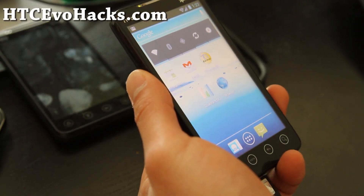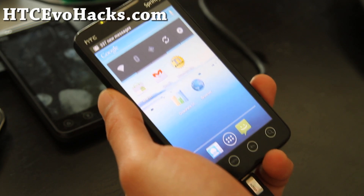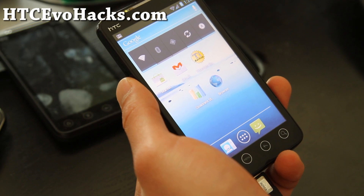Hi folks, this is Max from hccevohacks.com. Today we're going to set up the TWRP Recovery, which is a graphical way of doing installing, backing up, and restoring — it does it all.